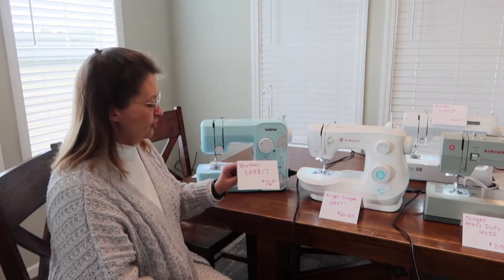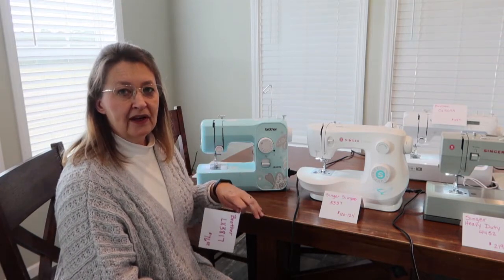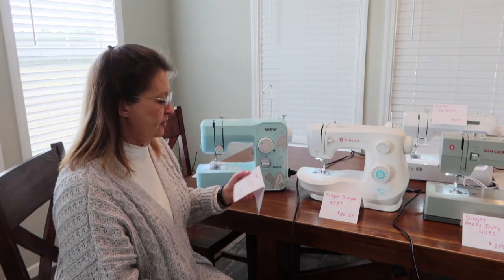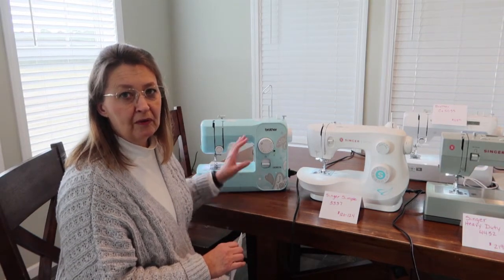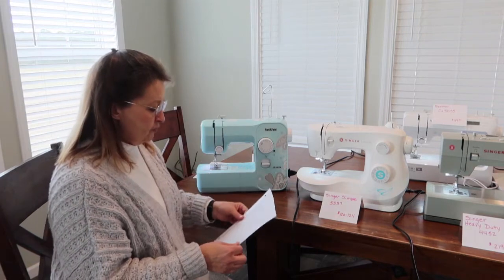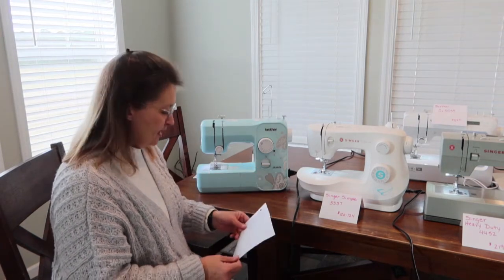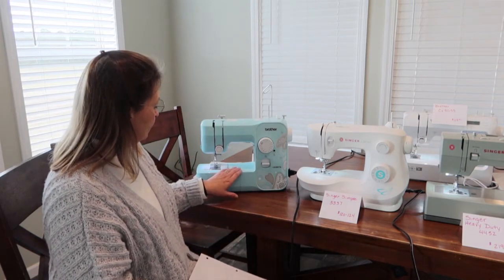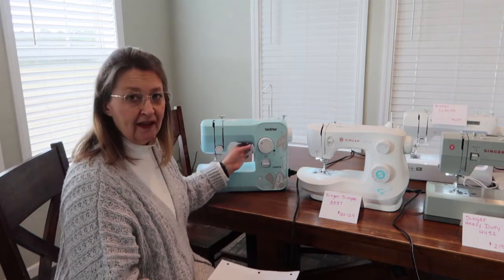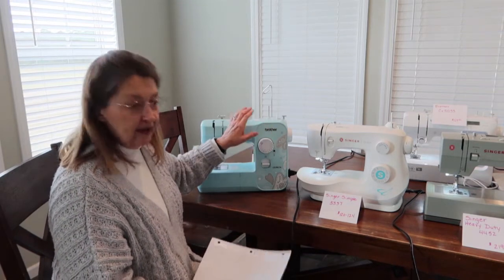The first one I have is this little Brother LX3817 that I got for seventy-six dollars at Walmart. I'll drop links below where I got these — the prices and supply are very fluid right now, so if the link doesn't work just Google the model number. This comes with four feet: a zigzag, a button foot, a buttonhole foot, and a zipper foot. It weighs 11.35 pounds and comes with 17 different stitches on the dial. This is a mechanical machine.